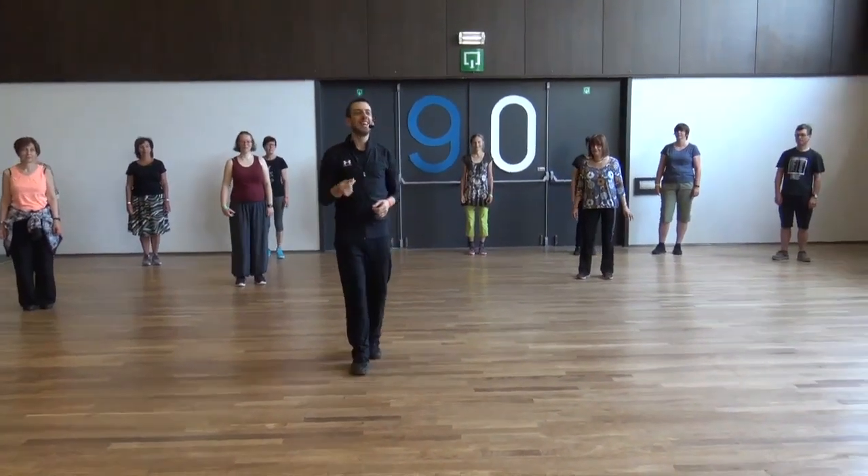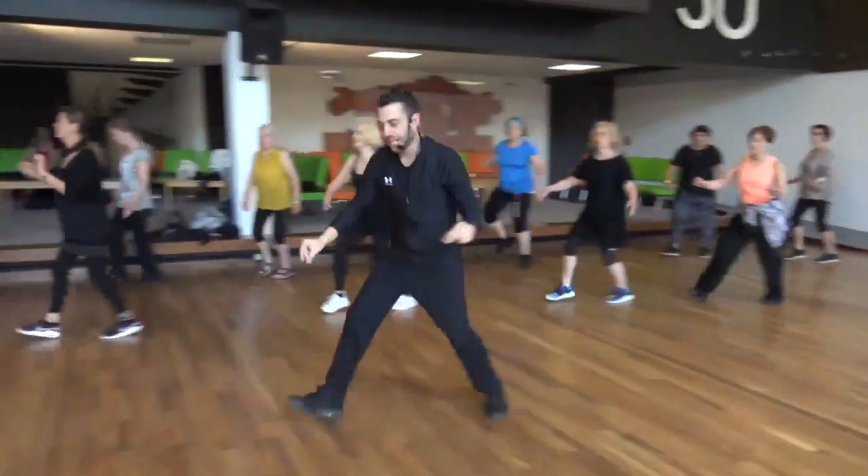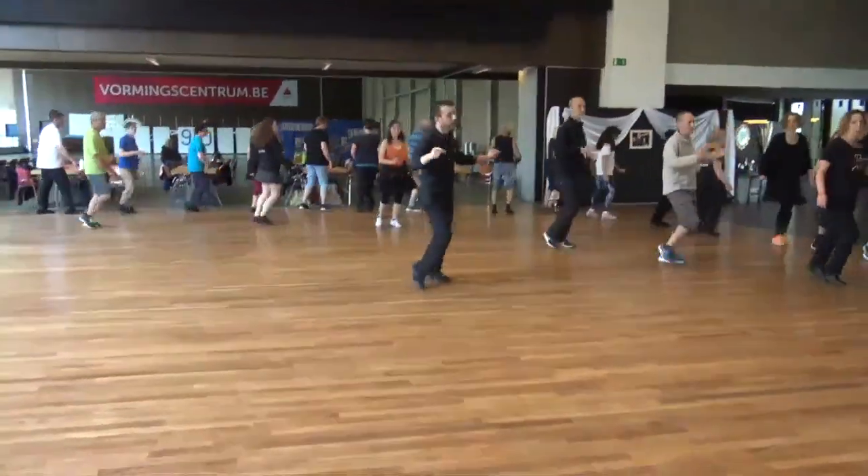Five, six, five, six, seven, go. Cha-cha-cha-cha-cha-cha-cha. Turn, go in.